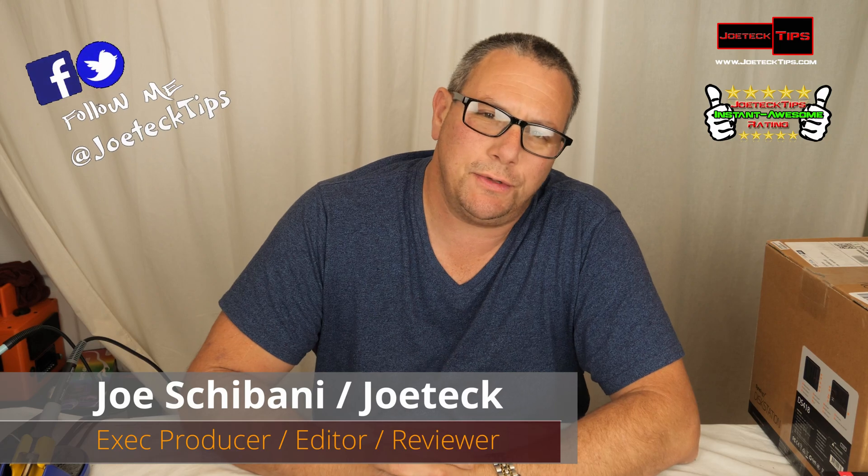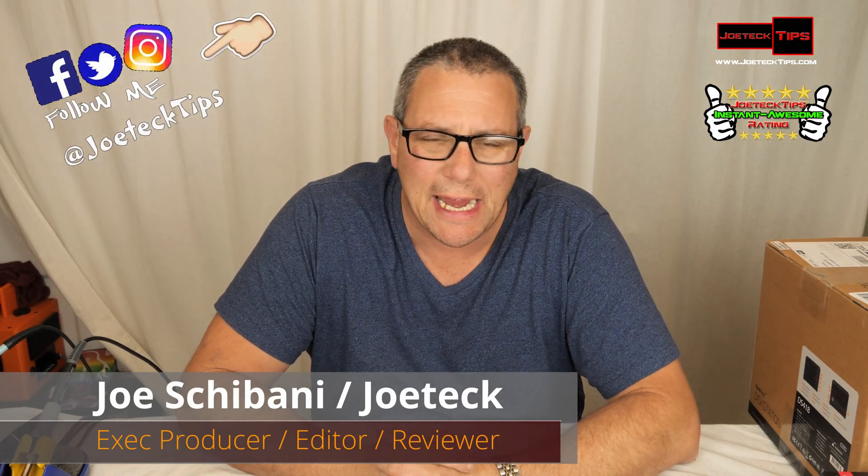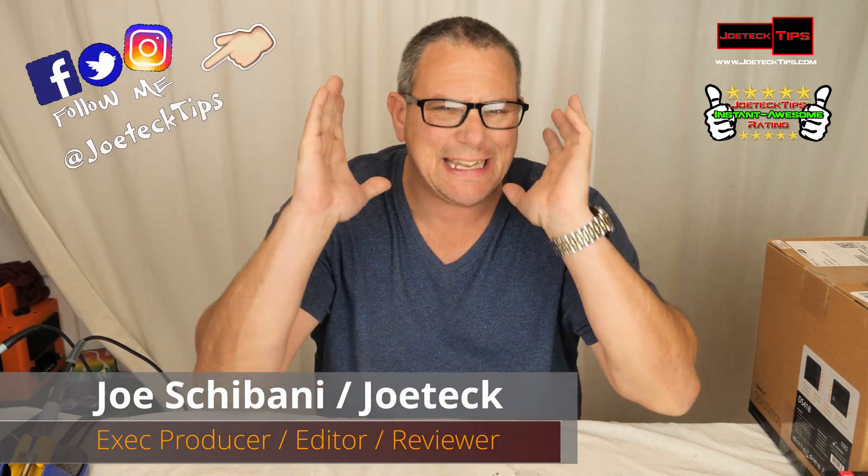Hey guys, this is Joe Tech from Joe Tech Tips — Facebook, Twitter, and Instagram — and today I have a fantastic product for you.